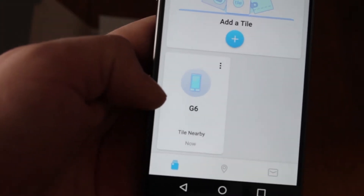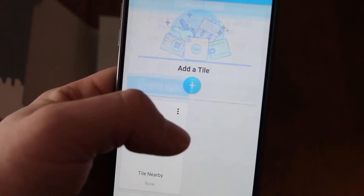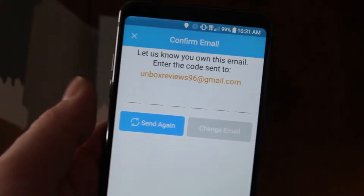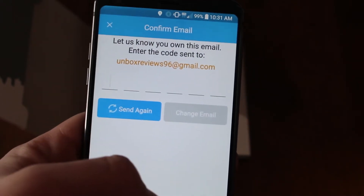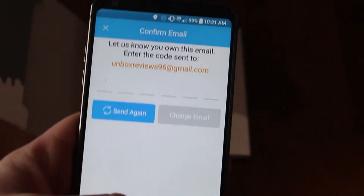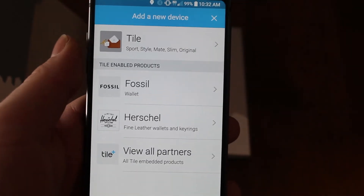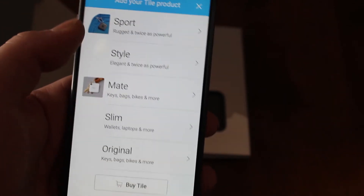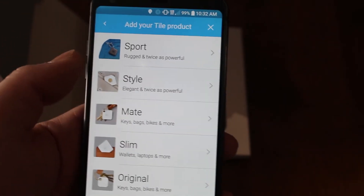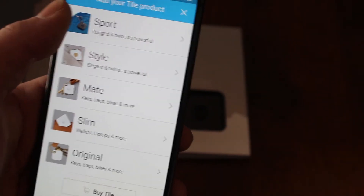So it shows my phone here is the G6. We've got to add a Tile. You will also have an email sent to you with a code, so you'll have to go to your email and get that. So we get into it here, you'll see all these options, and we'll hit Tile. Mine is going to be the Tile Sport, so I'll grab that here.